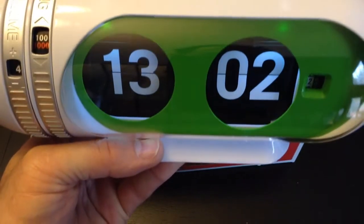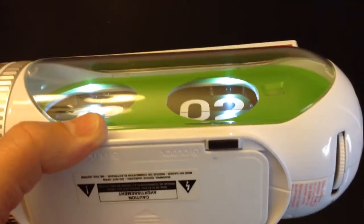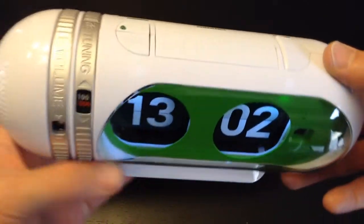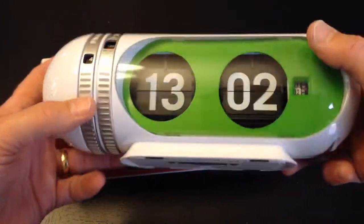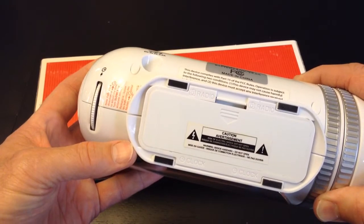There we go. Yeah, it turns the light on when you hit the snooze. I wish the light would stay on all the time, but it just comes on to let you know what time it is when you're waking up. We'll go ahead now and look at the battery compartment.